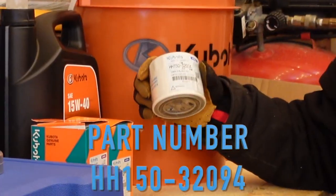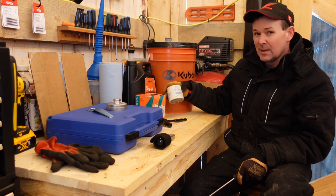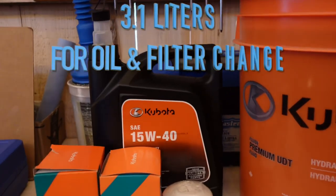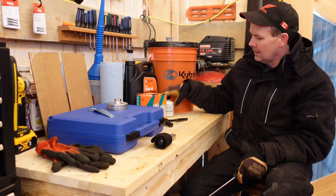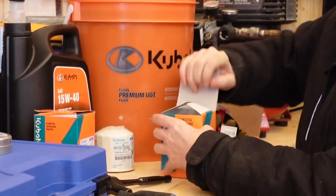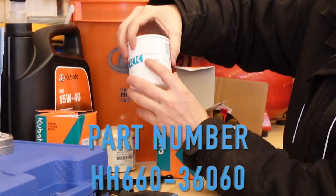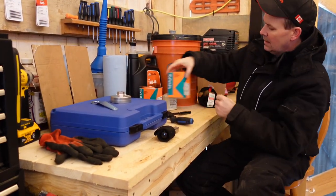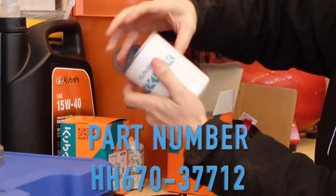You've got your engine oil filter — that's the smallest of the three filters, it says cartridge oil filter on the side. I've got 15 weight 40 engine oil and you're going to need 3.1 liters when you do the oil and filter change. The next longest filter is for the hydrostatic transmission — it says filter HST right on the side, so you can't go wrong. And then the last filter is for the suction on the hydraulic pump — it's the longest of the three and it says suction filter on it.